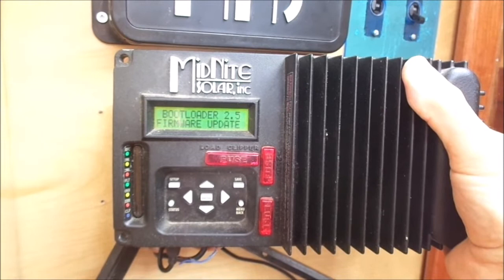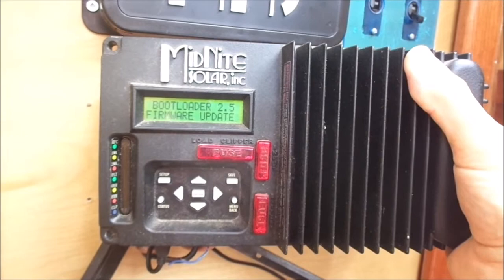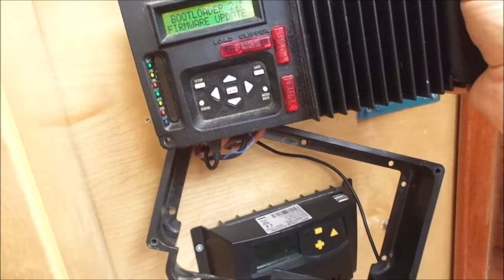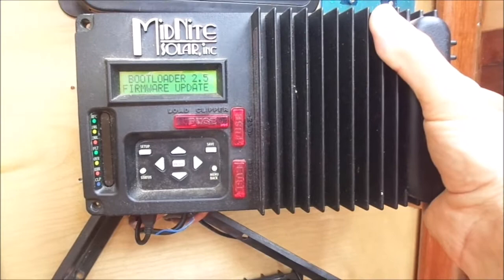I'm not sure if I have to hit enter again — I think so. Hit enter again. Now it says 'Waiting for KID connection' on the controller, and the same on the PC: 'Waiting for KID connection.' Nothing seems to be happening.